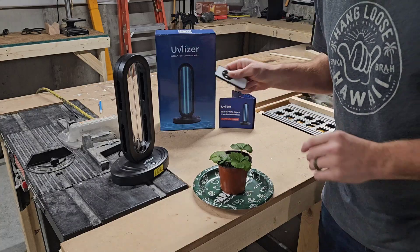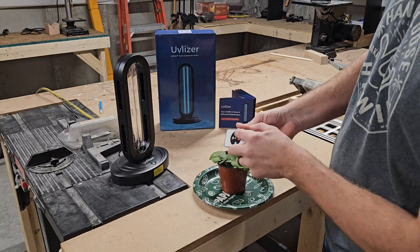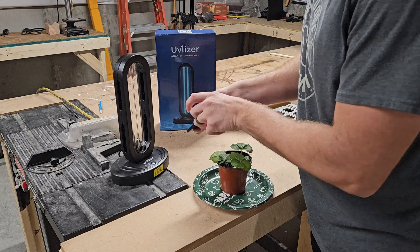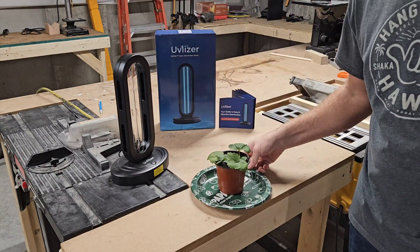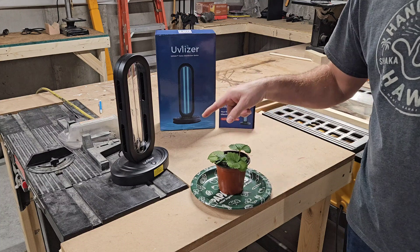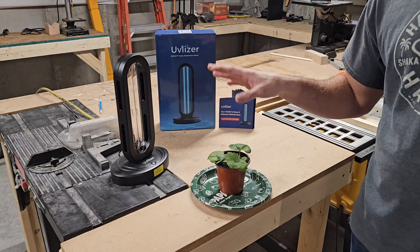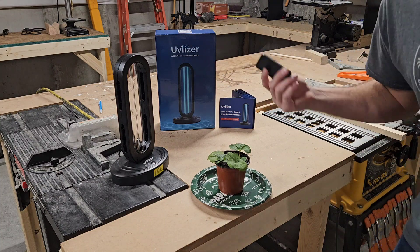There is a 30-second timer. When I hit this button I'll turn it on and set it for 15 minutes. 15 minutes is set — you'll hear beeping in a second. So you hear beeping — that's saying get out of the room because it's getting ready to turn on. So I'm going to get out of here and I'll be back in about an hour.